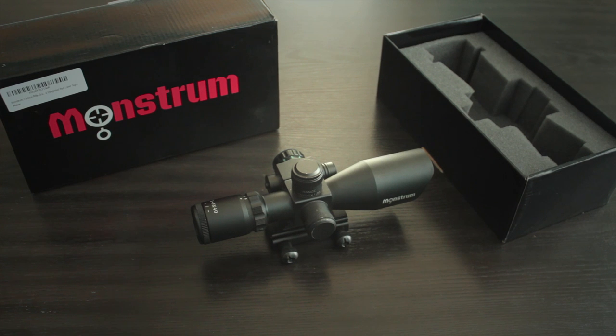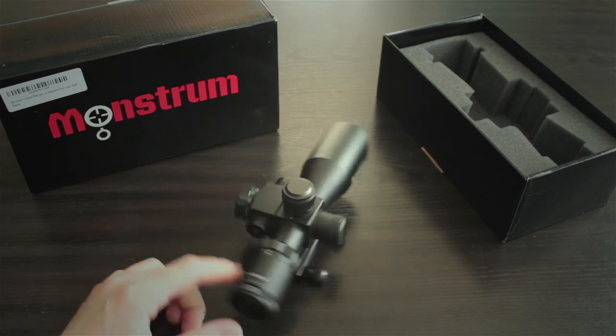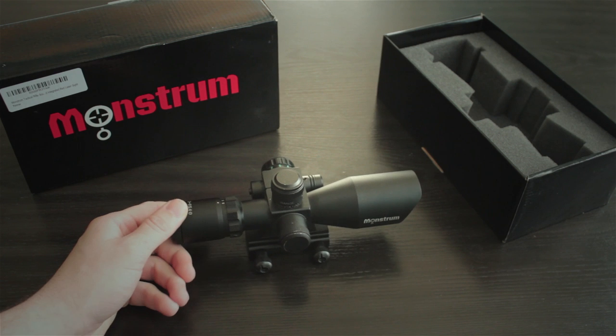I want to talk about some of the other features of the scope, because I think that's a lot of the reason why somebody gets into a product like this. They see all these features at a fairly low cost and it screams high value. I've had an NC Star scope — I'm almost embarrassed to admit it — it was the first rifle scope I ever bought and it was a piece of junk. This is definitely a little better for about the same price.